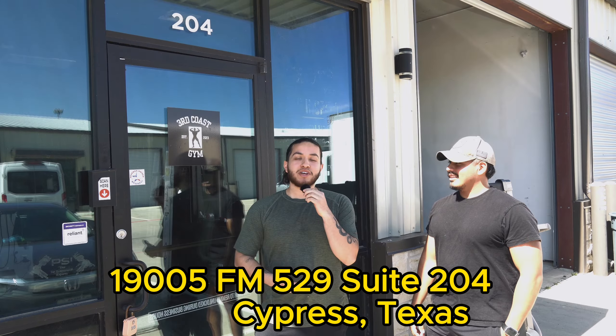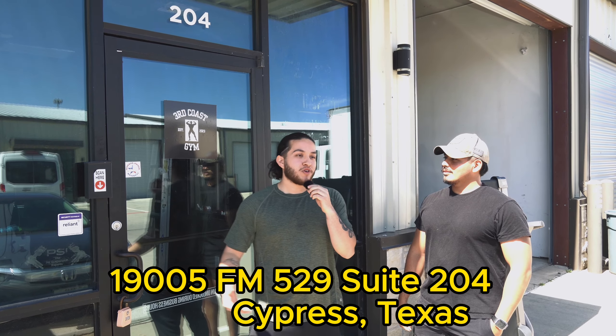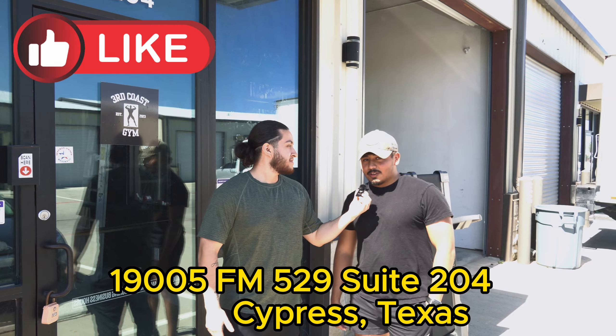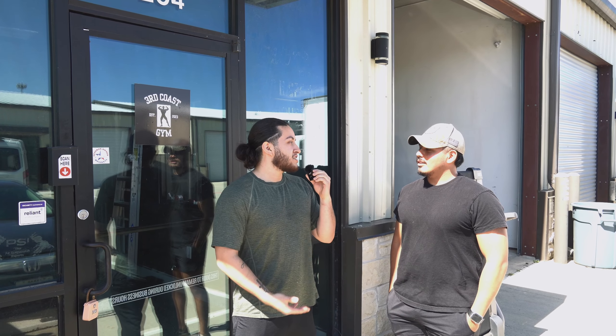What's going on guys, it's your boy. I'm here outside of Third Coast Gym, located around the northeast area just outside Houston. I'm with the owner today — what's your name bro? My name is Francisco, but I go by Frankie. Let me ask you this, what was some of your motivation to starting up this new gym?